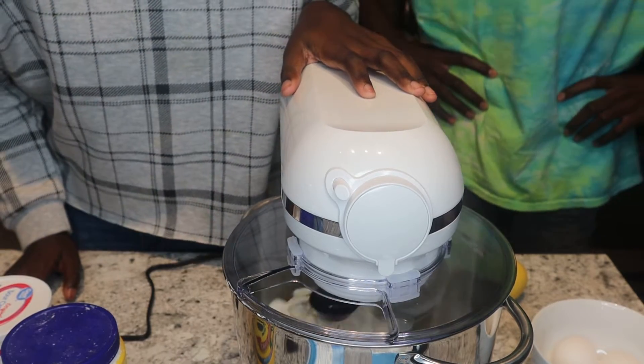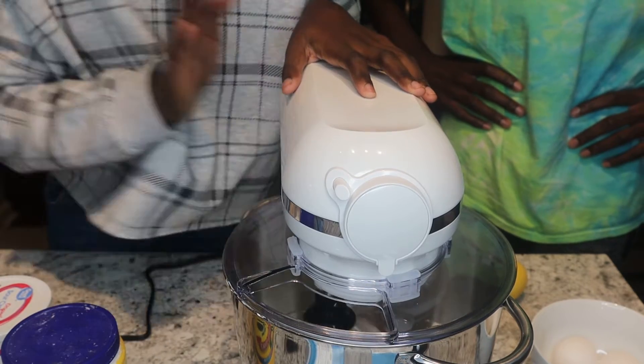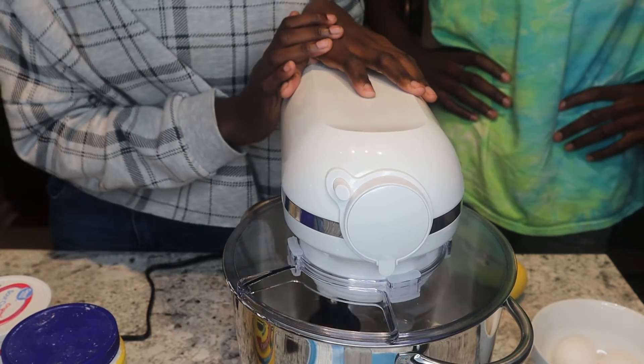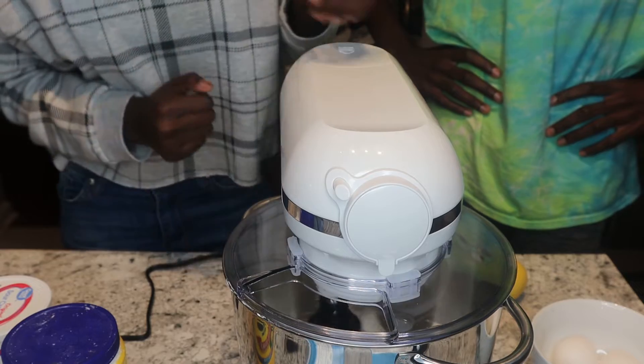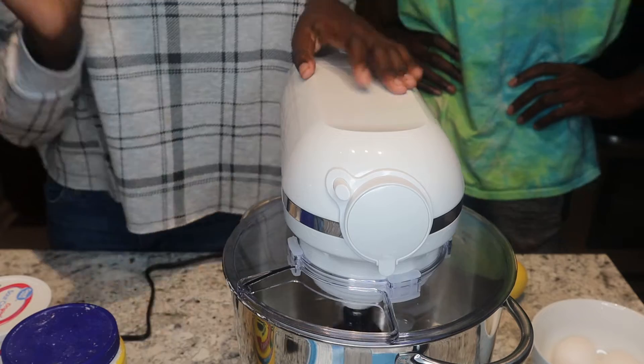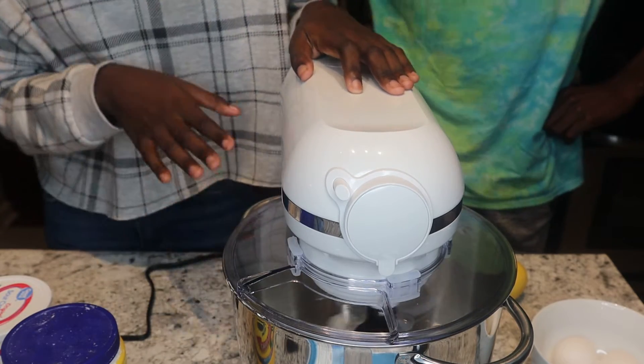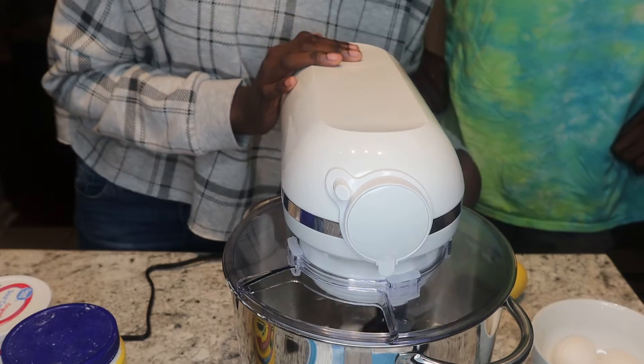This is actually the first time I'm getting to use this mixer because I finally have the energy and I'm making something I really like. As it mixes, you want to scrape the sides of your mixer as well as the whisk so that the cream cheese isn't stuck in there and it mixes nicely.